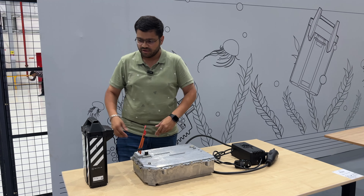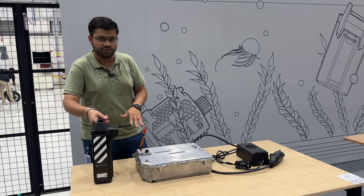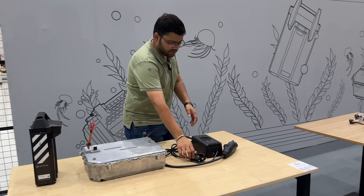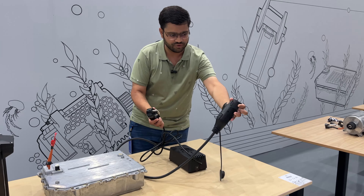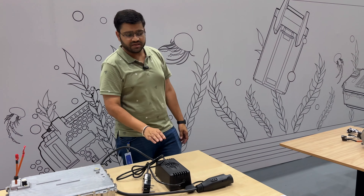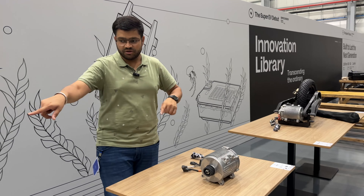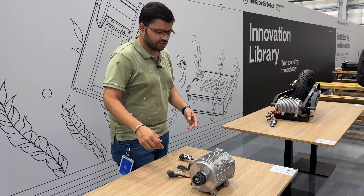Now let's talk about the warranty. The vehicle, motor, and battery get 3 years or 30,000 km warranty. The charger gets 10,000 km warranty. The dock gets 1 year warranty. So these are the warranty details.